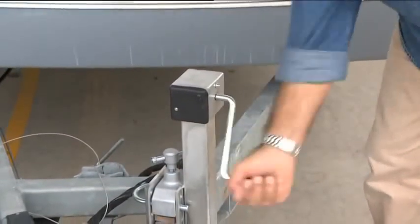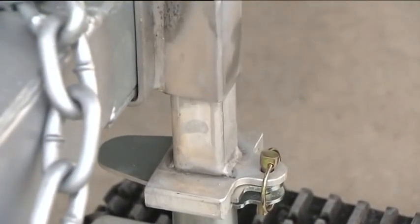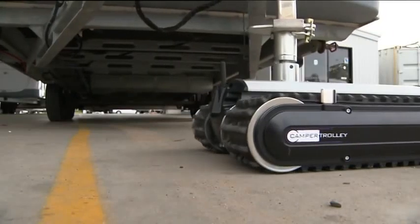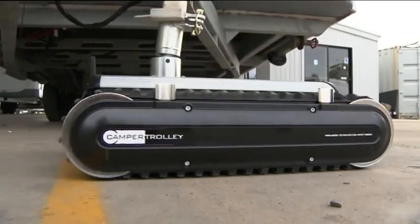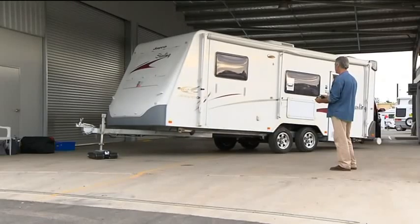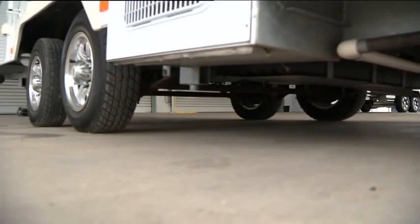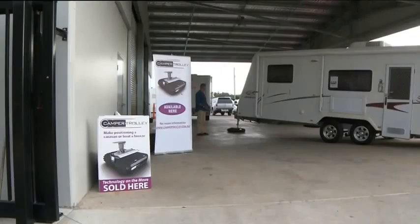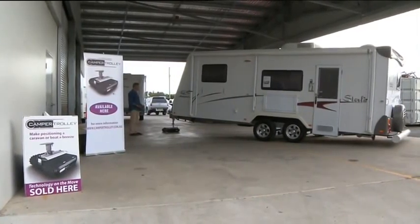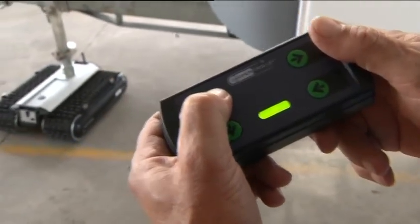By extending the high lift bracket and elevating your draw bar, it is possible to elevate your dual axle caravan high enough so that there is no or very little pressure on your tires. This is of great benefit in very tight situations where it is necessary to reposition your caravan or boat. The camper trolley is the only remote controlled caravan mover which is capable of this maneuver.